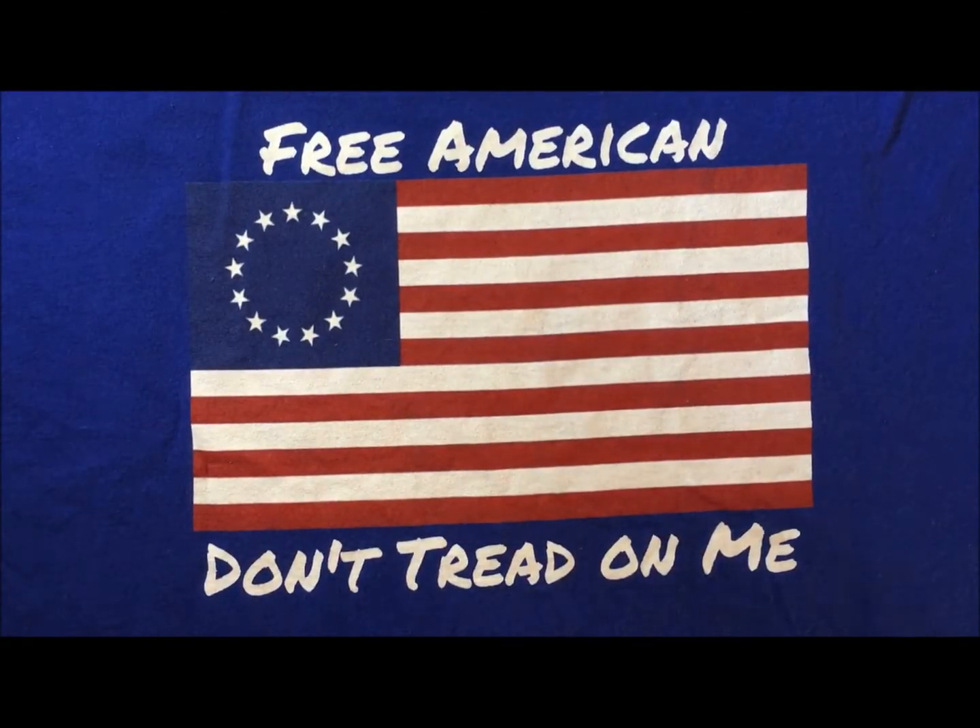Hey everybody, welcome back to Free America. I promised you that I would talk about Buck Knives, so I'm gonna have to ask you to forgive the sound of my dueling roosters.